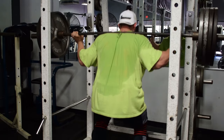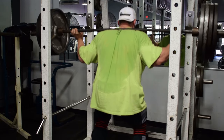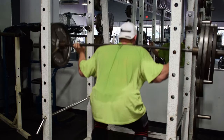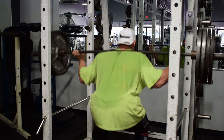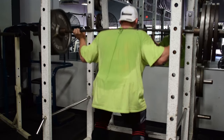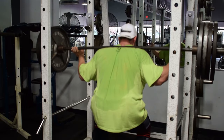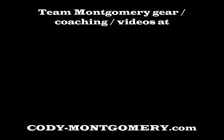I hope you guys enjoyed the workout footage. Go try this workout for yourself and tag me on social media if you do — let me know how you like it. I really appreciate you guys tuning in. Until the next one, God bless.